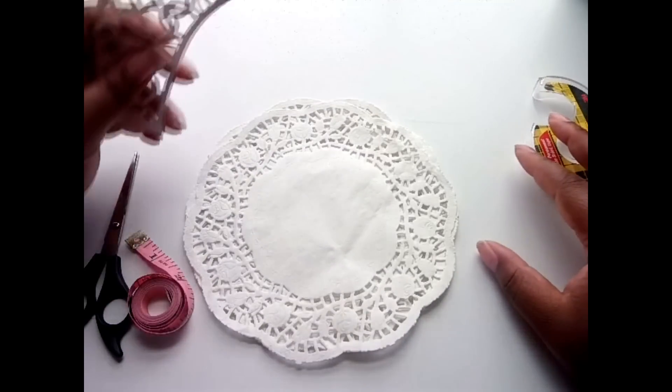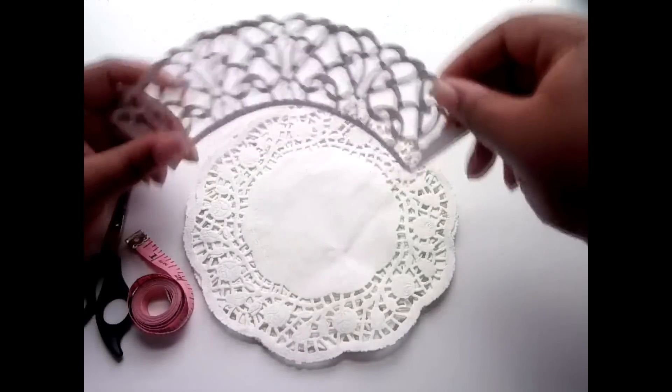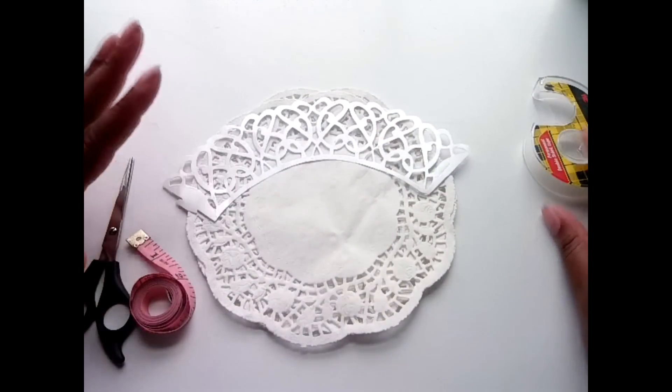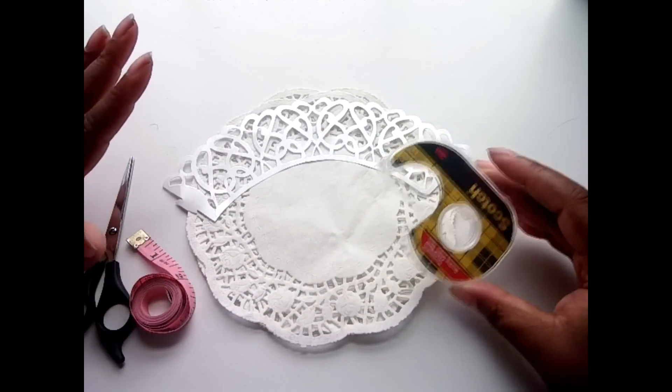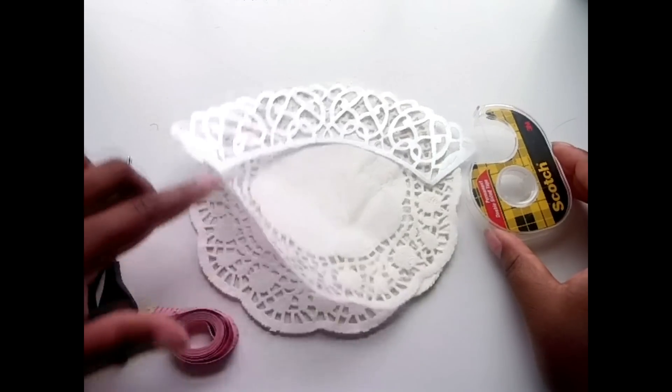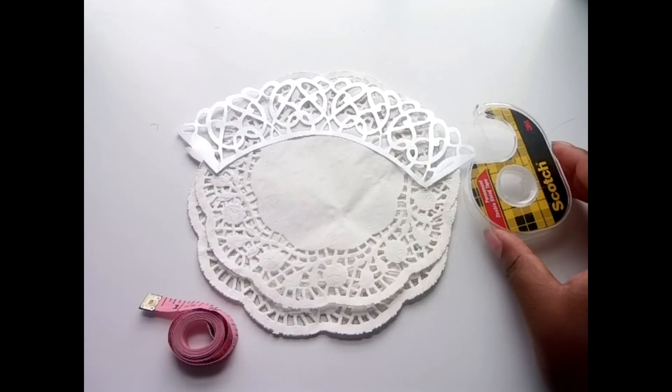I like to use a cupcake wrapper that I previously bought and just kind of measure it loosely from there. You would need basically just some tape — this is double stick tape — of course your doilies, a measuring tape if you need it, you may not need it if you have a cupcake wrapper already, and then just some scissors.